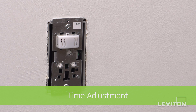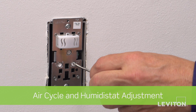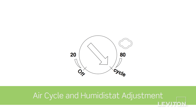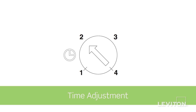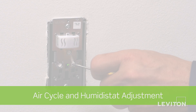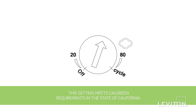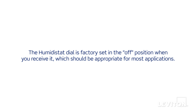If you're using the humidity sensor for periodic ventilation in areas such as damp basements or home spas, rotate the humidistat dial clockwise to the air cycle mode. This setting will automatically turn the fan on for a set period of time every hour. You will then need to adjust the time adjustment dial to set the time — for instance, 20 minutes on, 40 minutes off each hour. This dial also controls the humidistat set point, which is the minimum level of humidity that must be present before the sensor will turn on the fan. For instance, if the humidity set point is set at 50 and the relative humidity level in the room is 30, the device will not turn the fan on until the level is above 50. The humidistat dial is factory set in the off position when you receive it, which should be appropriate for most applications.